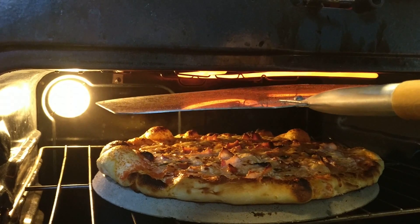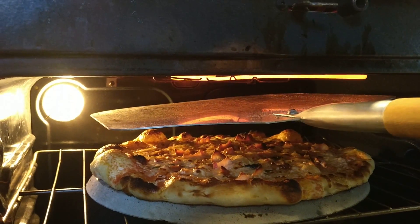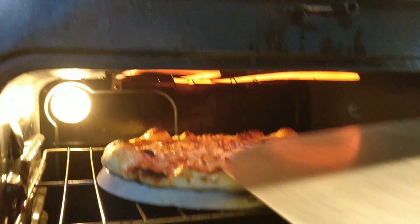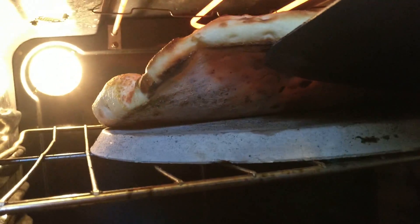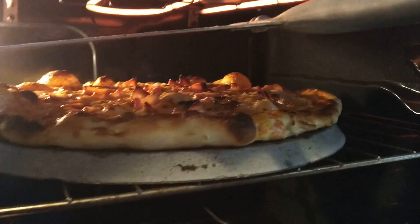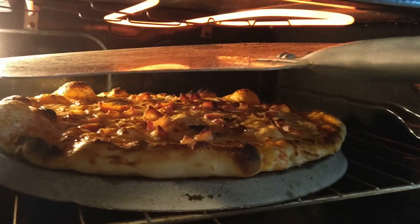Right now we just want to get that crust a little bit darker on the bottom. You can see it's not quite where I want it yet. That's the only real problem with this technique, but it's pretty good all the same.